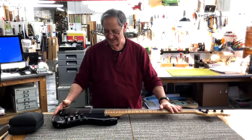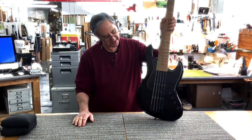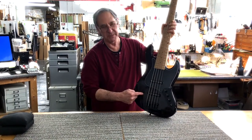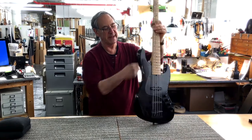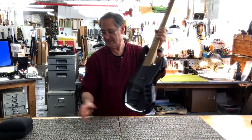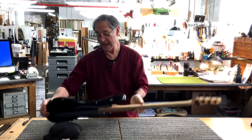Here's one of your new basses. It's a beautiful J-Bass 5-string, small bass body, plain maple top, plain maple fingerboard, maple neck, transparent black finish — it's absolutely beautiful. And black hardware.